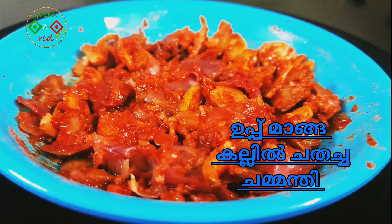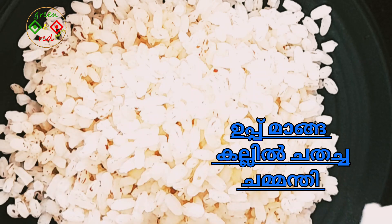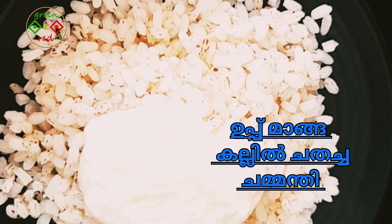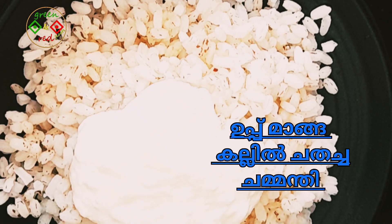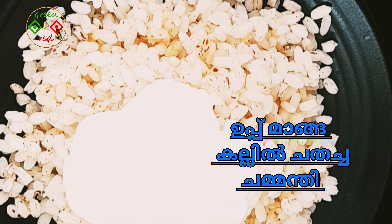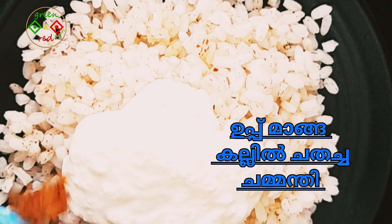It's a very nice dish. I'm eating a little bit of the dish. We also have a little bit of the dish. Now I'm going to put a little bit of the dish.